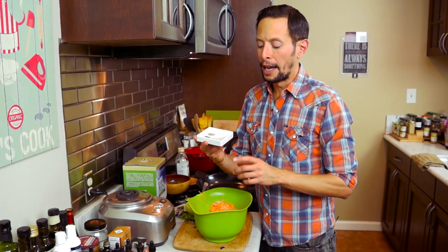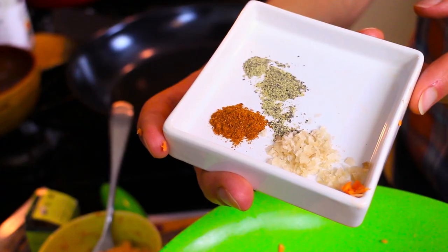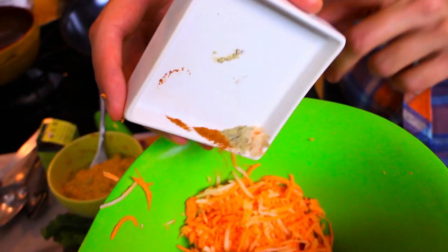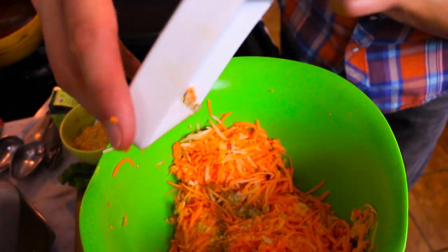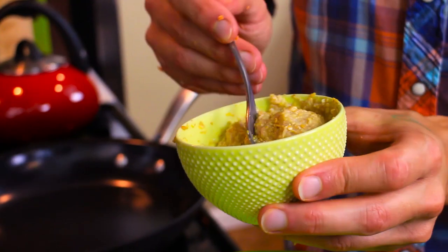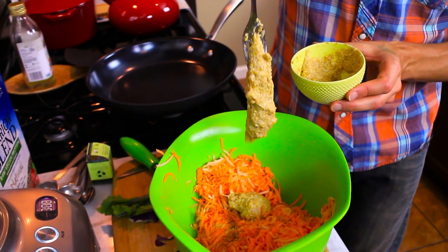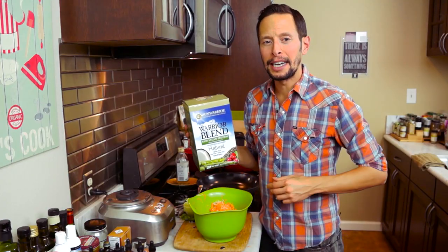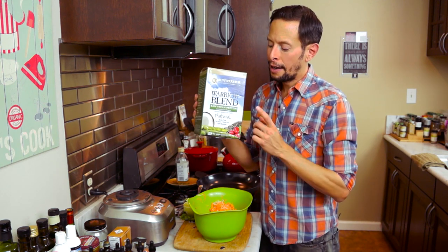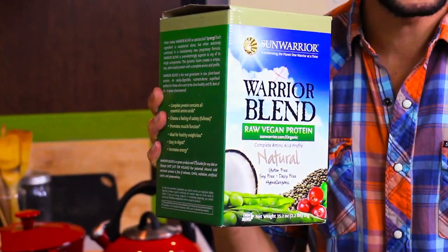Now I have a spice blend of a half teaspoon of sea salt, a quarter teaspoon of cayenne pepper, and a quarter teaspoon of ground black pepper. Add that all into your shreds. To bind our fritters we need two extra special ingredients: two tablespoons of rehydrated ground flax seeds, and three tablespoons of Sun Warrior Warrior Blend Natural Protein to bump up the protein.